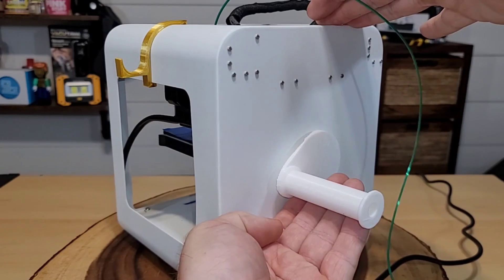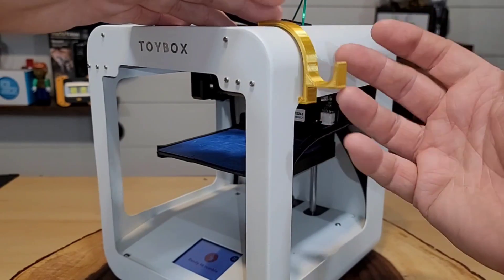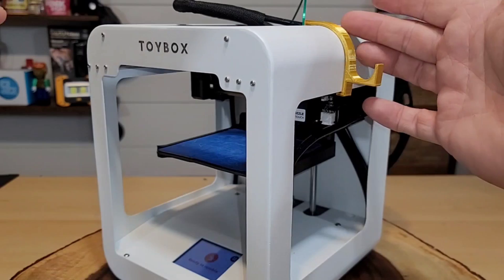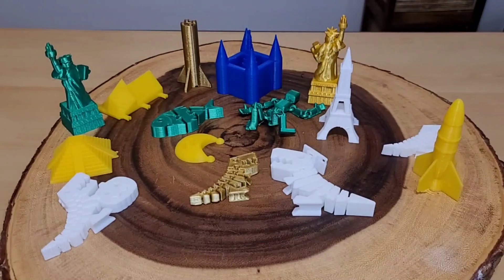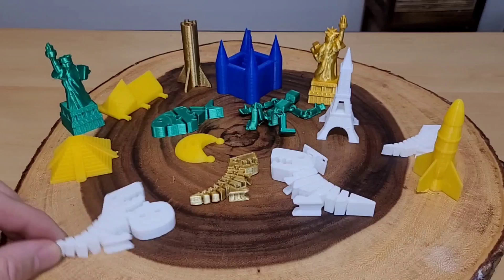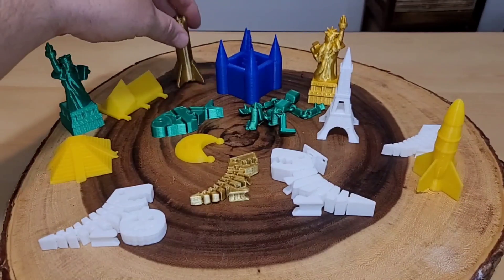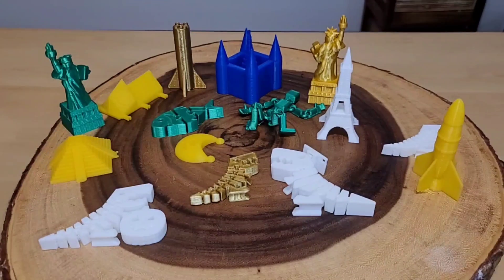They have a full inventory of printable products just for the Toy Box — including an extra clip for the side to hang things like scissors. Over the course of a couple of days I was able to print a lot of different things: flexible dinos, the Statue of Liberty, the Eiffel Tower, even a Lego piece. The Toy Box library is super impressive.